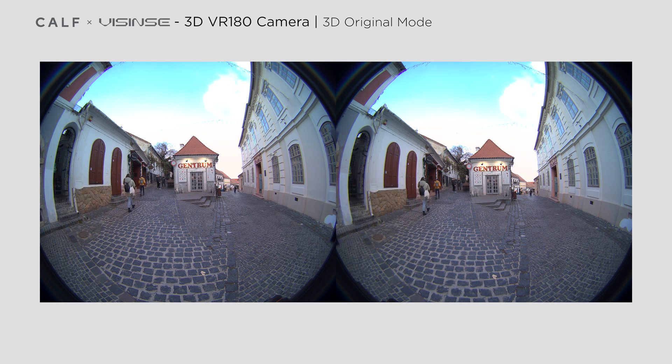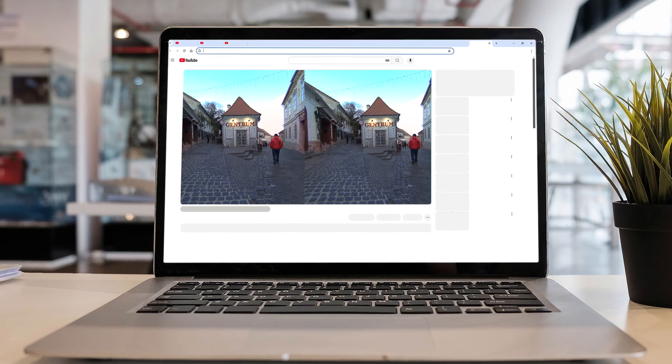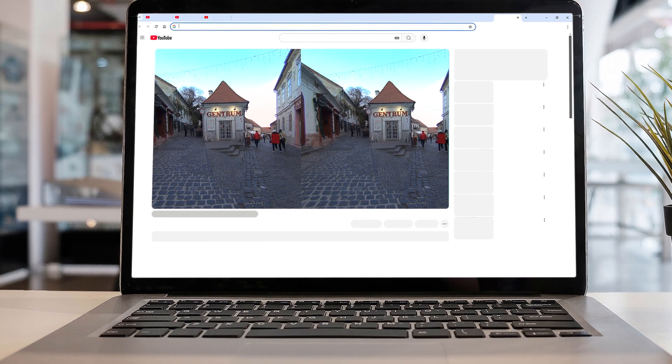The third option is shooting in 3D flat mode, where 8K resolution is also available, but the video will be cropped and the image projected with fisheye correction, creating a flat side-by-side 3D video. This mode is perfect for viewers who don't have VR headsets but still want to enjoy 3D content using simple accessories like cardboard or VR glasses. However, these videos may not be as enjoyable without those accessories, as they are displayed as flat side-by-side images with each frame appearing twice simultaneously.